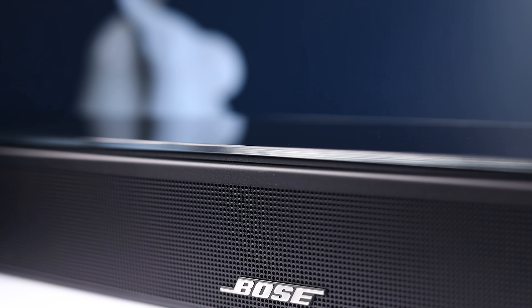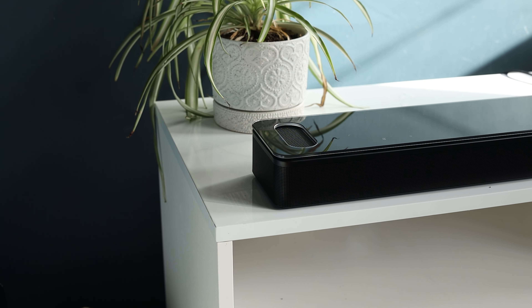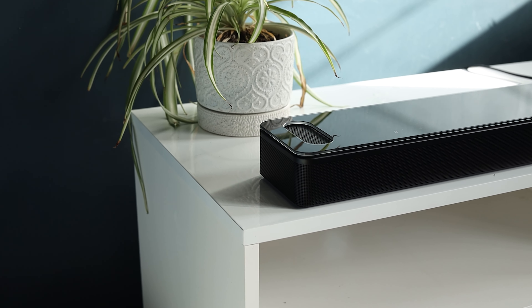Hey team, I'm Josh. Dolby Atmos soundbars have been really popular lately, as people are after the cinema experience from home. Bose have finally joined the party with the Soundbar 900, offering the upward firing speakers required to get 3D sound.